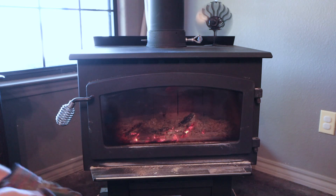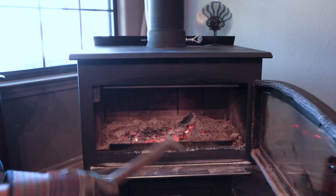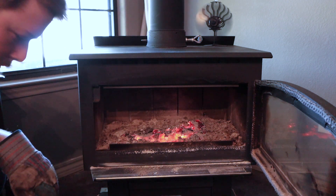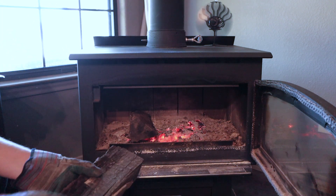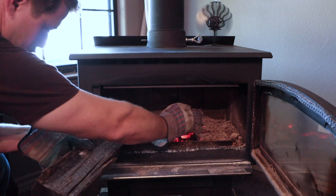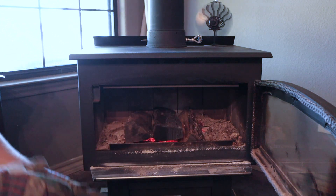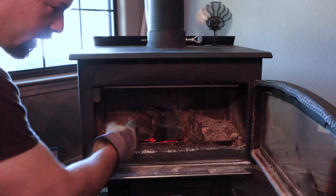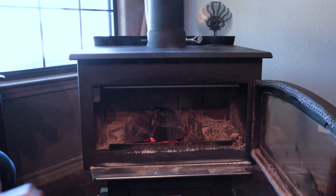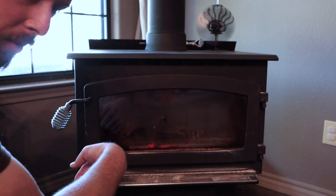Alright, let's go test this firewood out. This is post oak on this end. We got red oak in the middle and pecan over here on the left. Let's see how these burn. To start these, I just put them on a hotbed of coals to try to make it as even as possible, and I equally just laid them out.